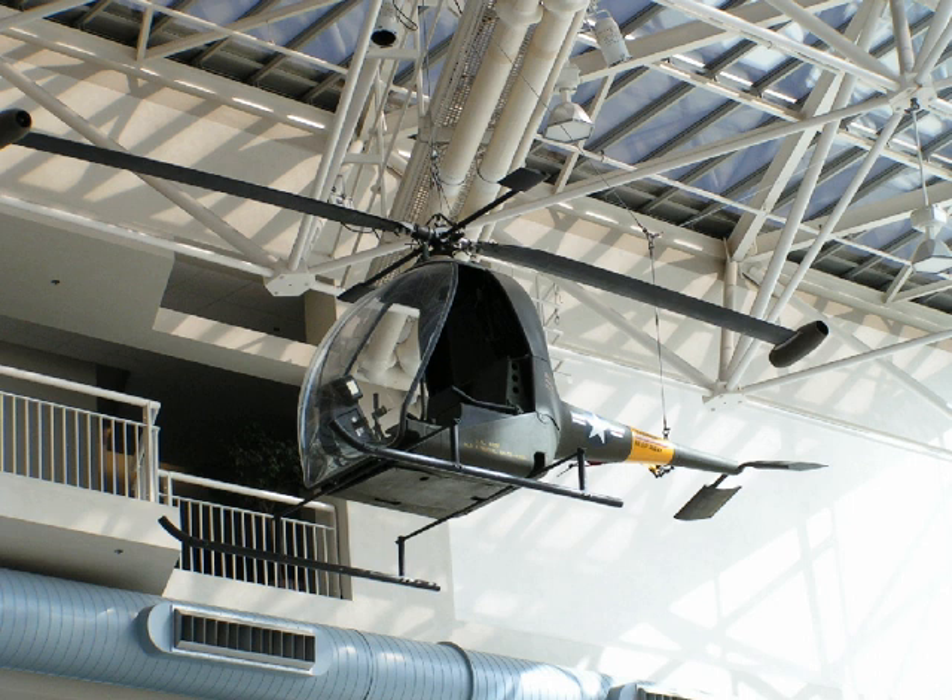Some simple monocopters are composed of nothing but a single blade with a tip rocket. Tip jets can use compressed air, provided by a separate engine, to create jet thrust. Other types use an afterburner-type system to burn fuel in the compressed air at the tip to enhance the thrust.